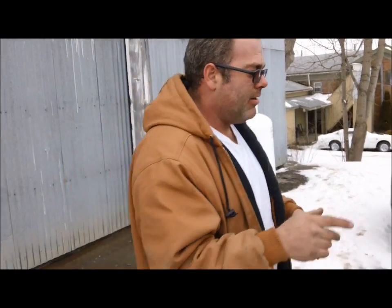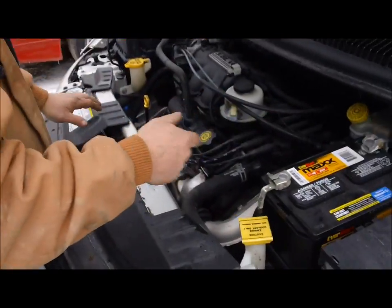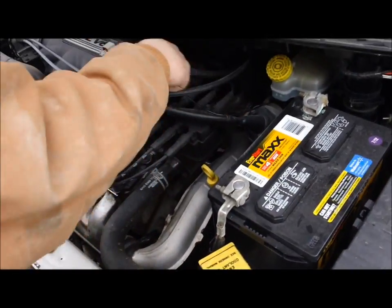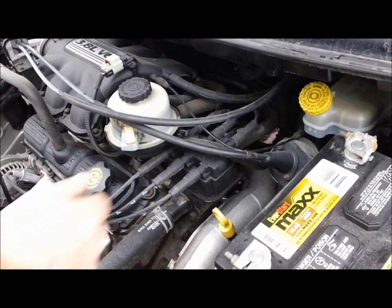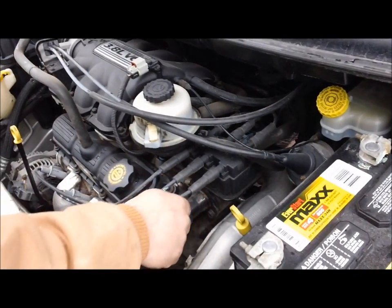I'm going to show you guys how to diagnose which cylinder it is. I already know, so we're going to pull a plug wire and show you the difference and how you can figure it out. First thing you do is shut the vehicle off and loosen up all the plug wires. There are six of them — this is a six-cylinder engine. Start it up and then one at a time slowly pull them back and see if the knock stops.